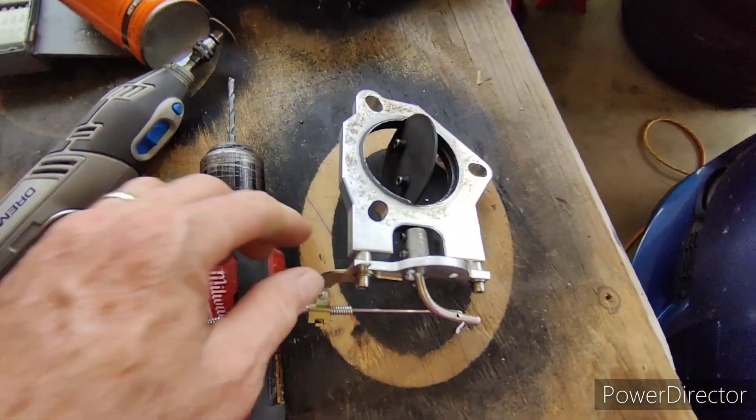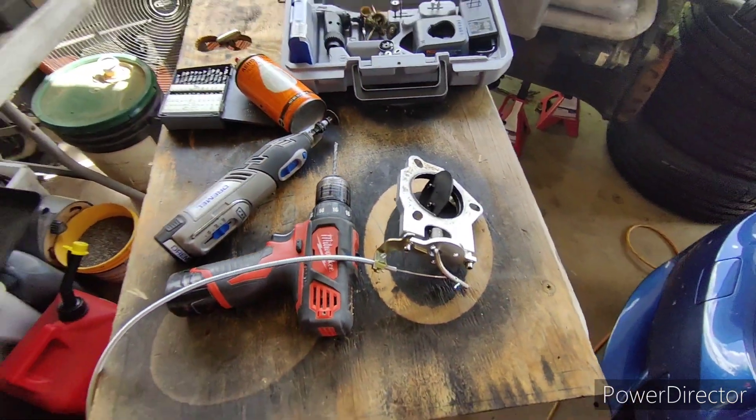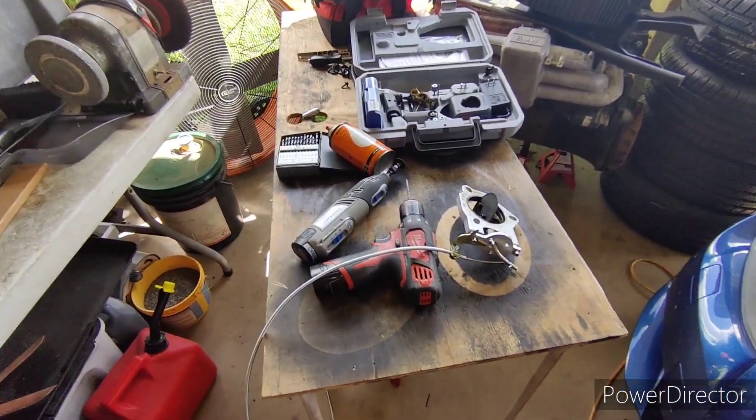I was trying it through the side but it didn't work. So we'll see how it works on the car - see how hard it is to open and close once it's installed. Seems fine right now.